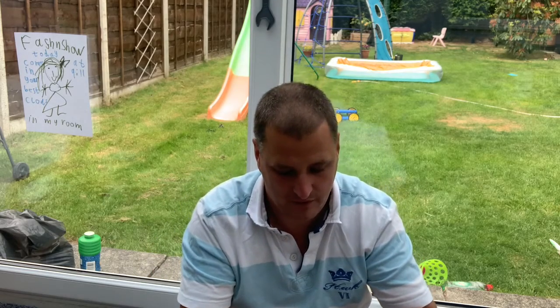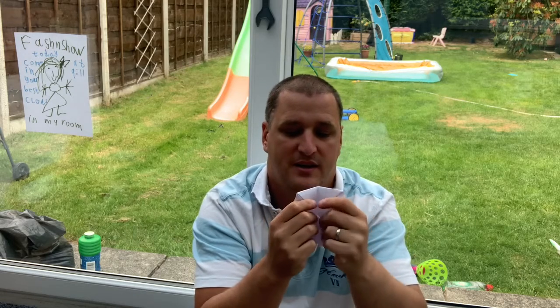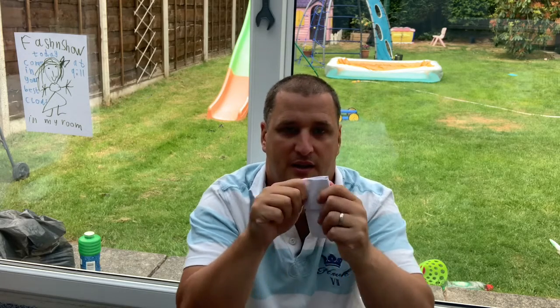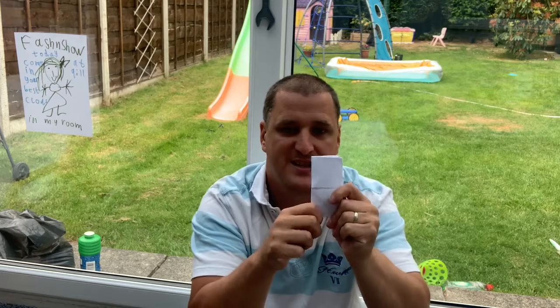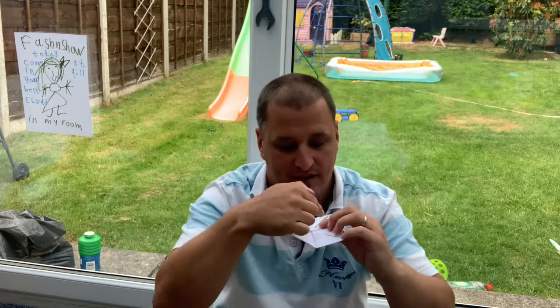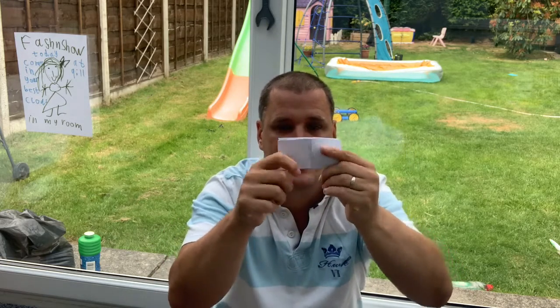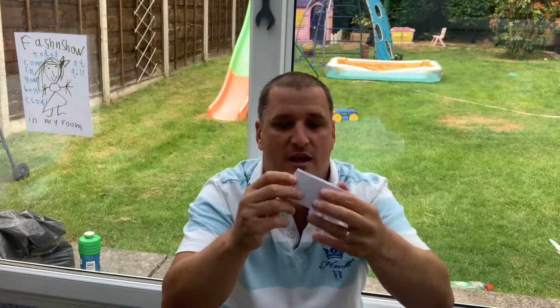Now what I'm going to do last of all is where it gets a bit tricky. If you look at my little thing here, you can see there is a line down the middle. I'm going to fold that down the line in the middle, give it a good old squeeze, then open it up again. You can see the line that goes across — I'm going to do it that way this time and give it a good old squeeze.